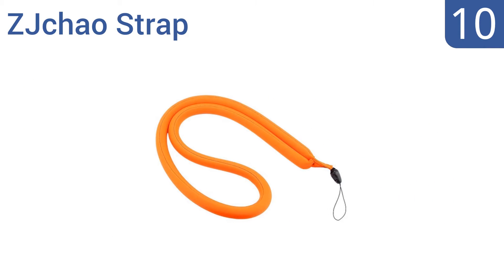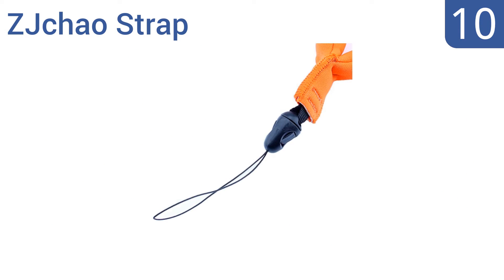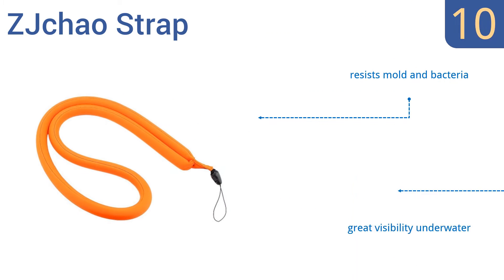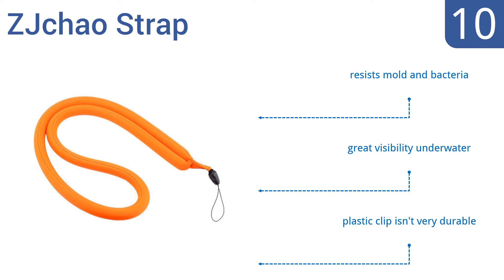Starting off our list at number 10. Trust the ZJ Chow strap to keep your device afloat in pools, lakes, rivers and oceans. It comes in a bright yellow or orange color and also has two different sizes for wrist or shoulder wear. But the overall quality doesn't seem built to last. It resists mold and bacteria and provides great visibility underwater. However, the plastic clip isn't very durable.